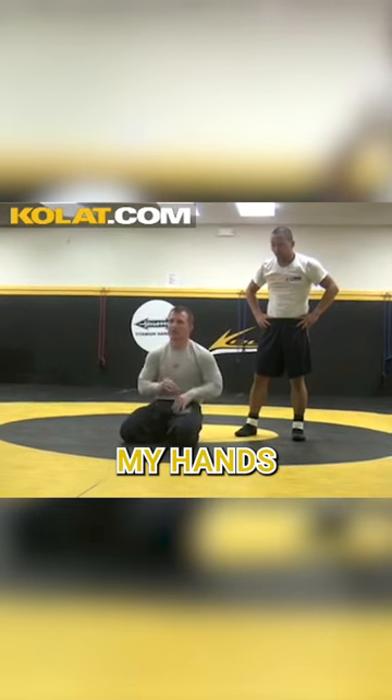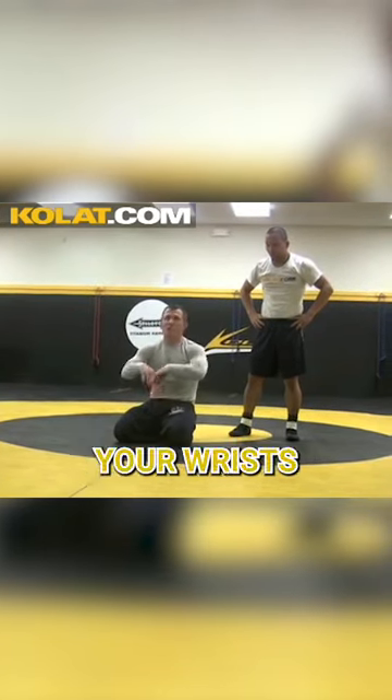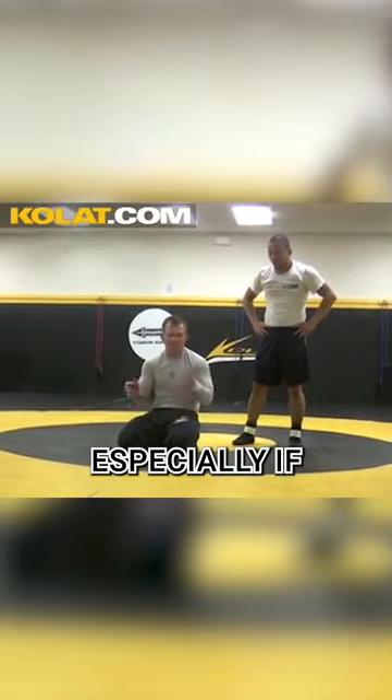If I'm flat, clearing my hands. Elbows got to stay up, your wrists got to stay up, or you're going to get tilted — especially if he's a tilt guy.